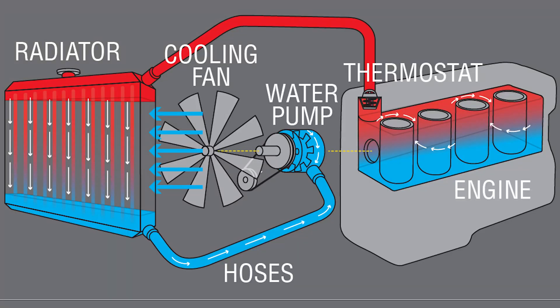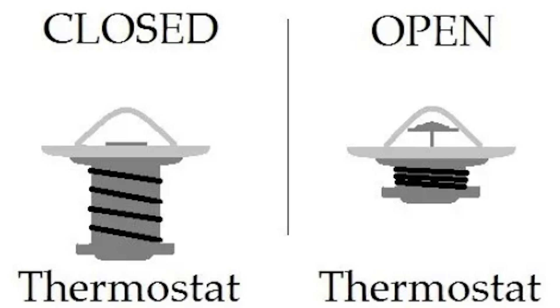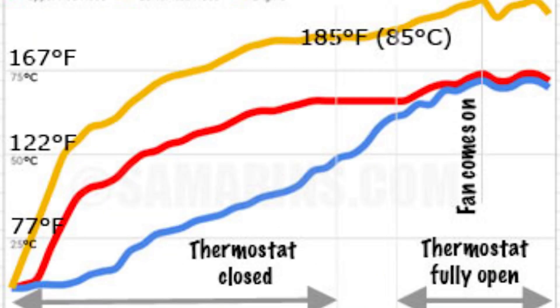Most thermostats regulate the flow of coolant to the engine's radiator where it is cooled and returned to the motor. These thermostats use a chamber that contains a wax pellet which melts between 175 and 200 degrees and releases a spring. This operates a rod that then opens a valve when the operating temperature is exceeded, allowing the hot coolant into the radiator. The operating temperature is determined by the composition of the wax, and the vehicle's temperature is regulated by closing and opening at these preset temperatures to keep the vehicle at the ideal operating temperature.